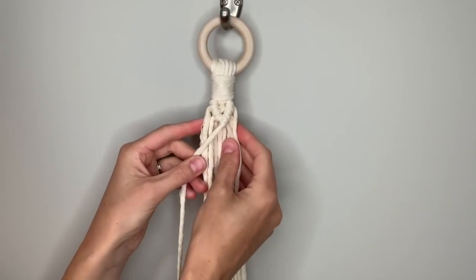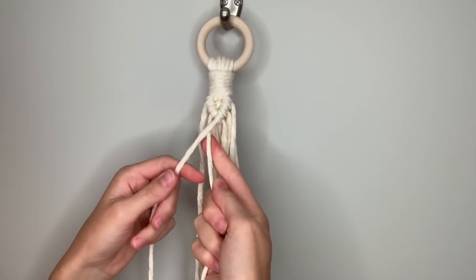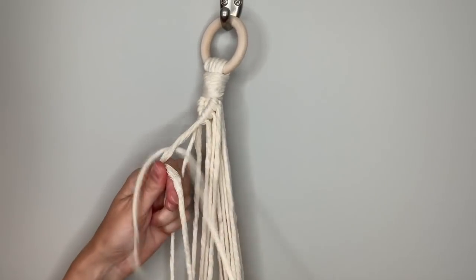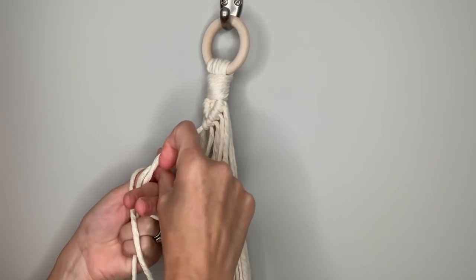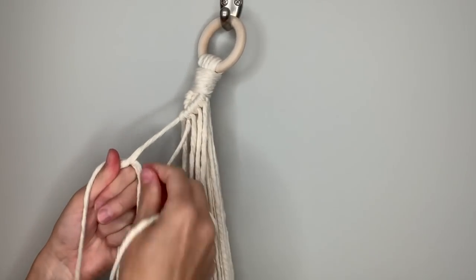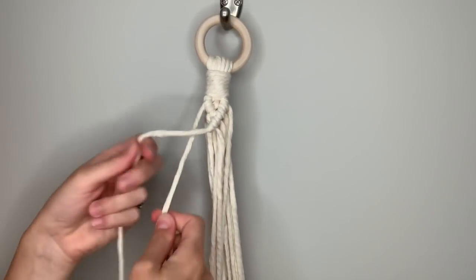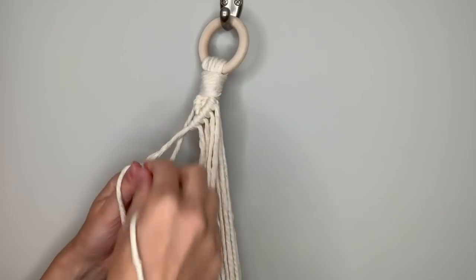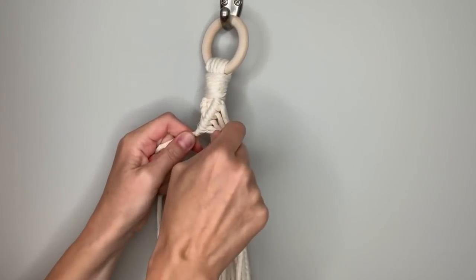Now I'm going to continue this line out to start our second diamond. Take the next string over — it's coming behind first, then over in front, around and up through the loop, tug down then tighten. Repeat: in front, around and up through the loop, pull down, pull up. Then one more time with the outermost string — coming behind first, over in front, around behind and through, pull down and pull up. You have completed that side of the next diamond.